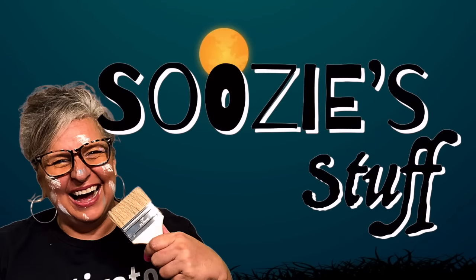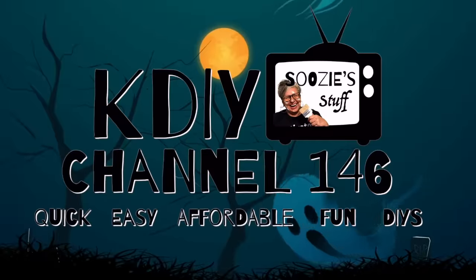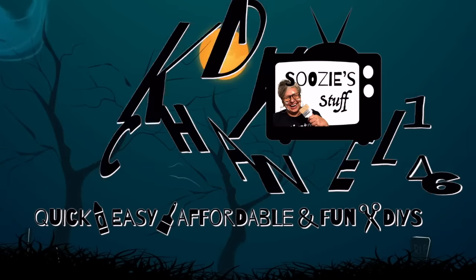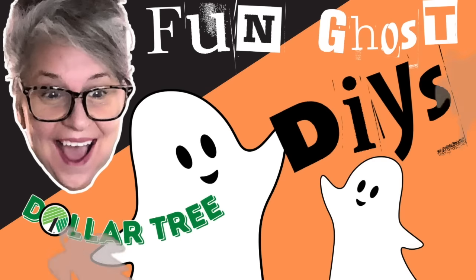Hey everybody, I'm Suzy and this is Suzy's Stuff. Welcome to Station KDIY, channel 146, home of quick, easy, affordable, and always fun DIYs. Today is all about creating fun ghosts. So let's get started right now.